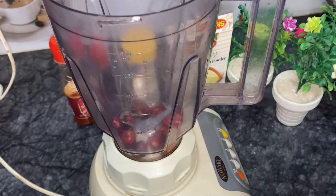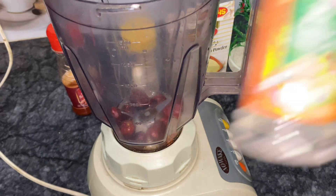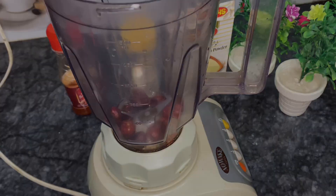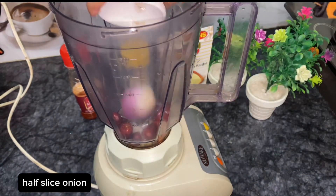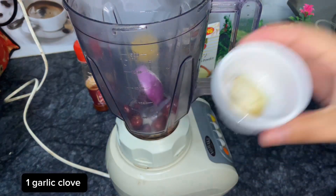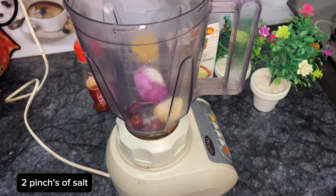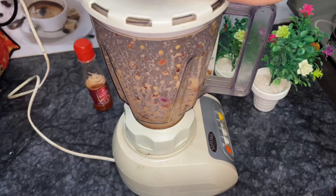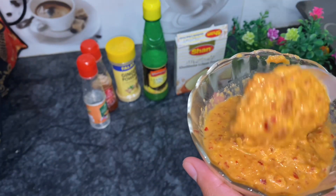Now we will make the red sauce. We will mix it in the grinder. We will add 2 tablespoons of oil, 1 tablespoon of vinegar, and medium-sized pieces. I have also added a small piece of green chili and a pinch of salt.